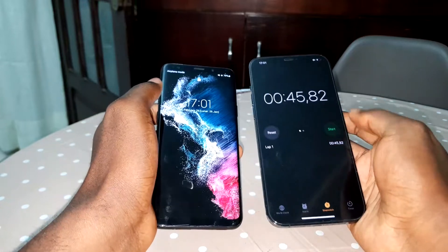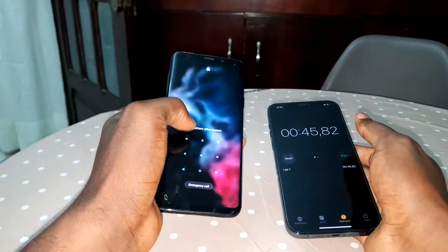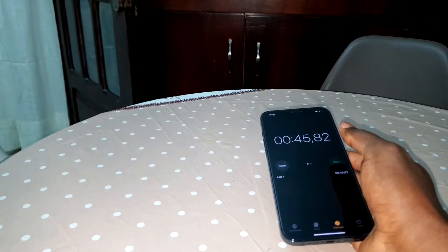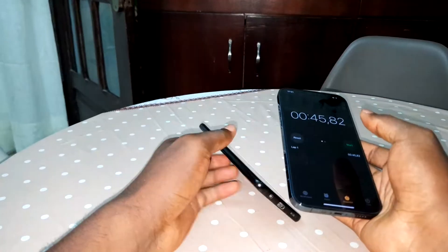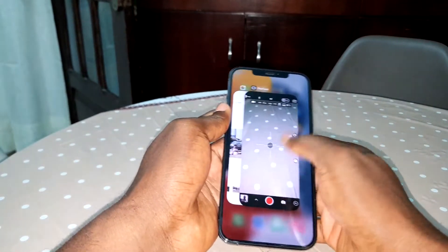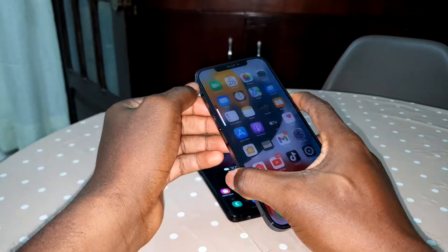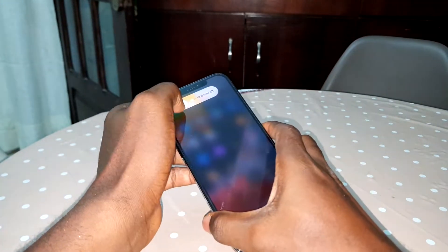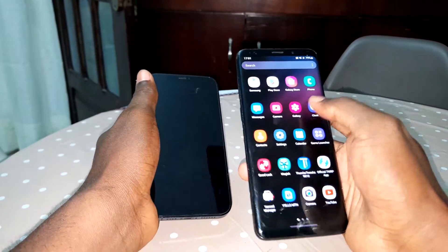Look at that — almost one minute! This is not good, brother. This is not good. I don't like this. Okay, for comparison, let me turn off this phone — my iPhone 13 Pro Max — and you will see the boot speed comparison.